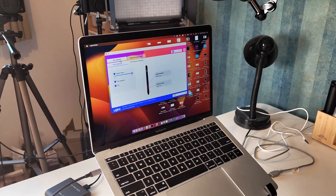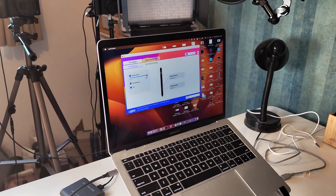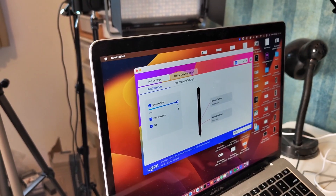After installing the drivers and setting up your tablet, you have the settings menu where you can adjust the pen settings to adjust the pen pressure to your liking.